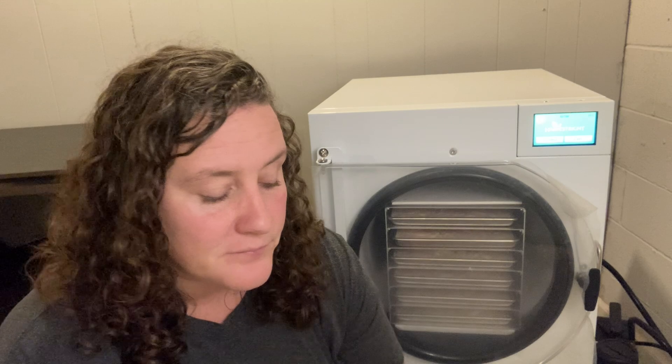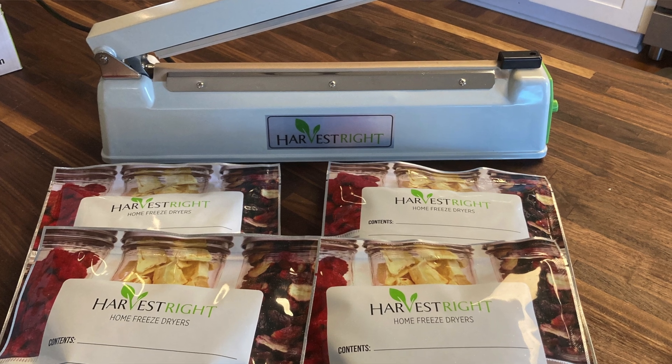One of the big reasons we wanted a freeze dryer was to help us preserve our milk. Our goats are drying up — today was probably my last day milking them, maybe tomorrow morning, and then I'm done. So we are out of milk for the winter. I'm buying some milk from a local farmer, which is great, but next year I will have the chance to preserve our milk in here and won't have to worry about that added cost over the winter of buying raw milk from a farmer.